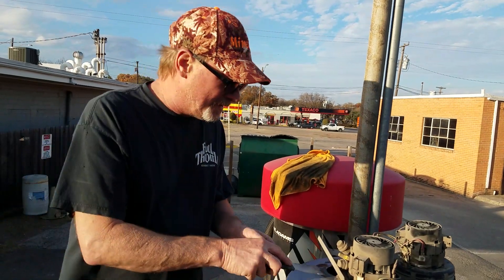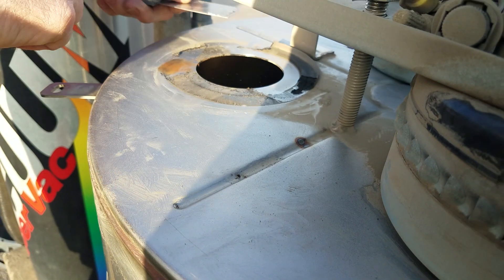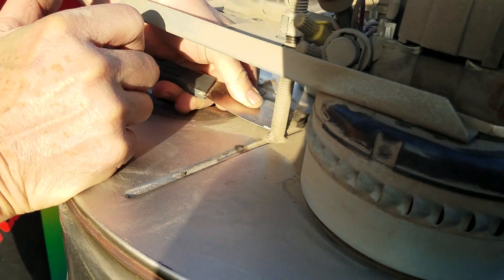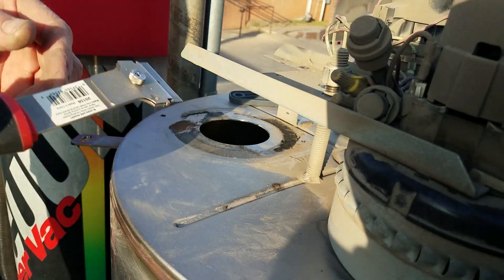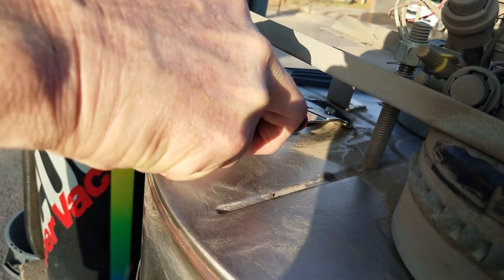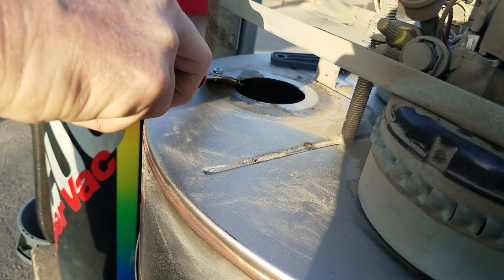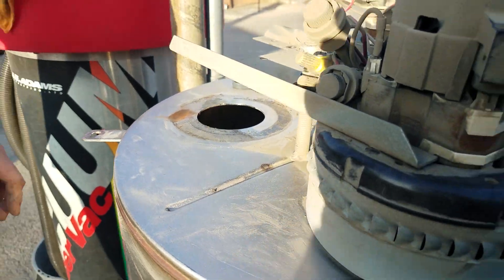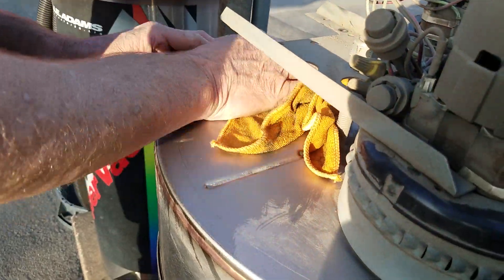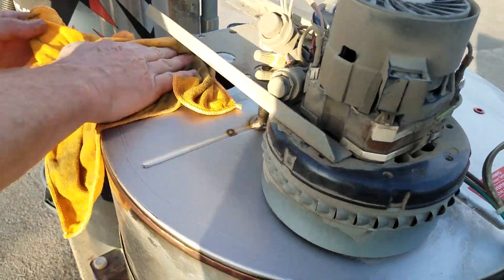Let me go get a scraper and we'll scrape that off. This is pretty sticky stuff — sometimes they don't want to come off. Generally give them a good scrape; use your razor blade scraper if needed. That comes right off. Take your rag and always wipe it down. Since we've got this all apart, we're going to take the other motor loose in a minute and check that gasket even though it looked okay.